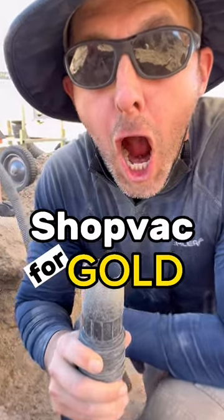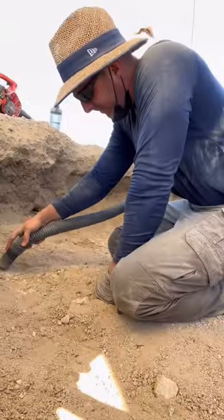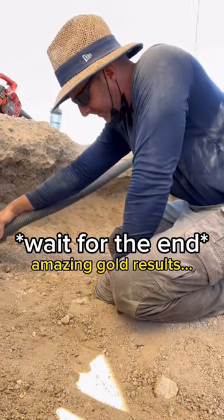Let's shop vac for gold. But why shop vac if you can just use a shovel? In this particular area, we hit a layer of decomposing granite that was fractured, and we wanted to ensure we got all the gold in the crevices. And there's nothing more satisfying than sucking gold out of mother nature's holes.